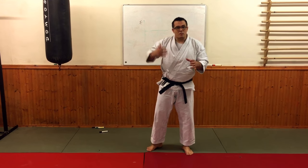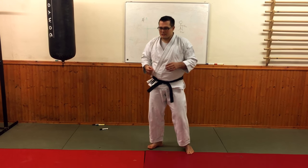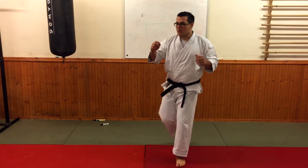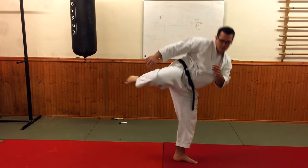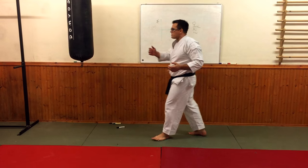Another thing I would just say on this combination — when you're practising this front kick-round kick combination — is a couple of other basic things. This would be wrong: dropping the front knee. Because, pretty simply, it creates a massive gap to my opponent.